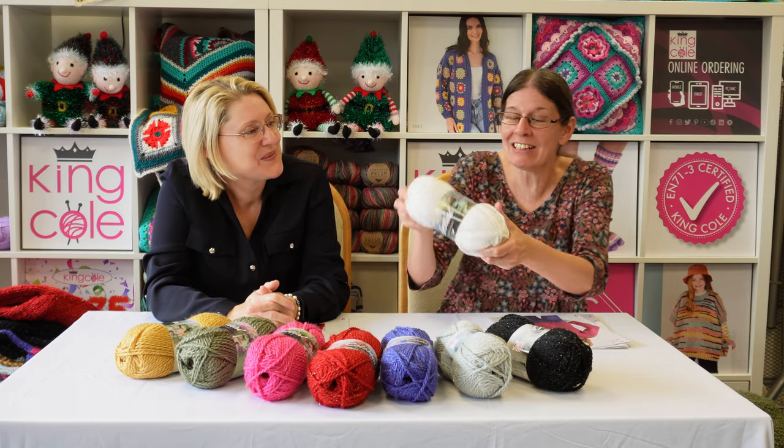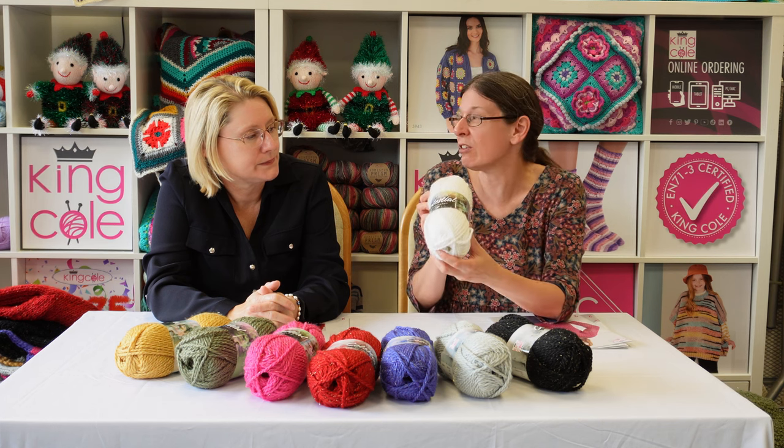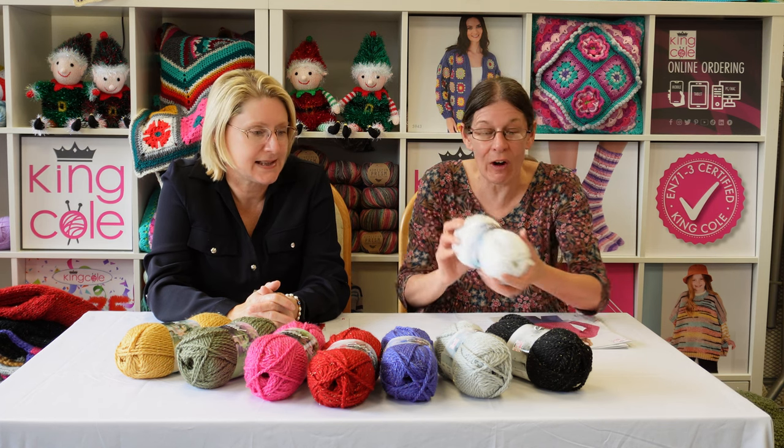And this one is Star White — again you can see the gold thread running through it. It's a classic color. I think they'll all prove popular for everybody in this color range.